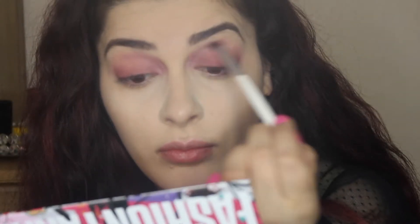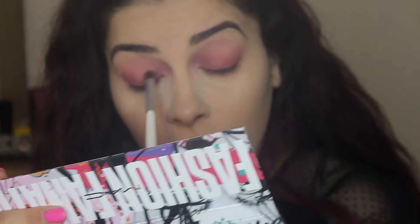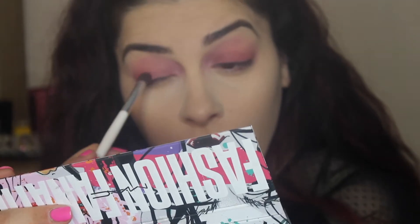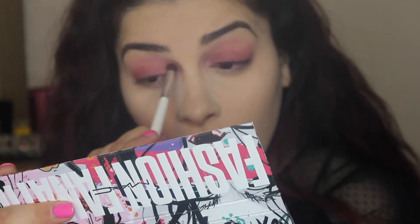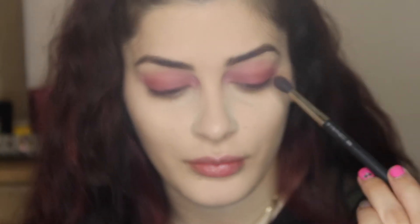Now I'm using that darker pink again just to darken it a little bit. Then I'm going back with the blending brush and that lighter eyeshadow from the Dior palette, just blending everything together so I won't have that harsh line.